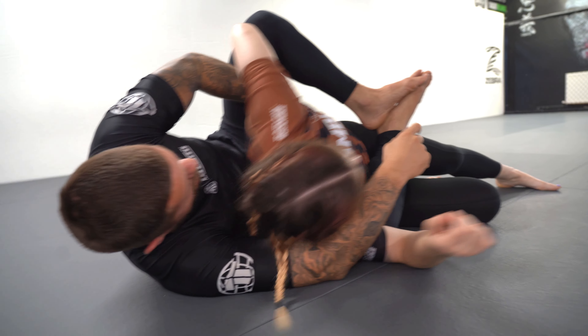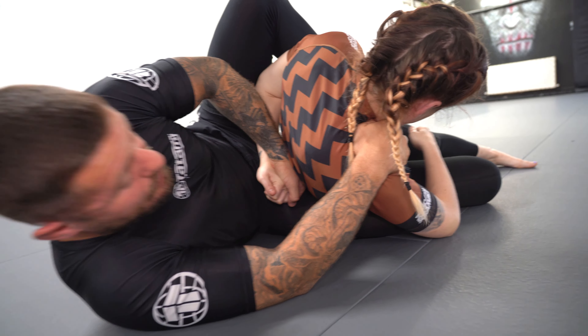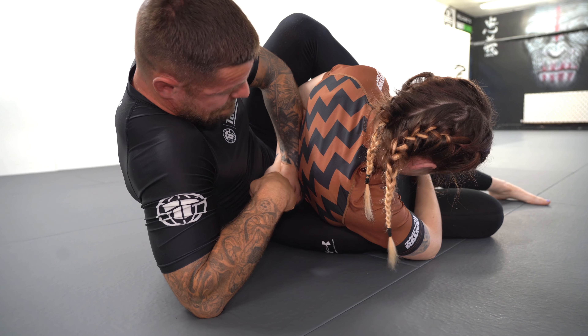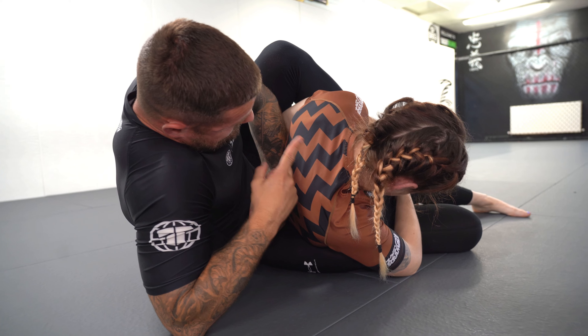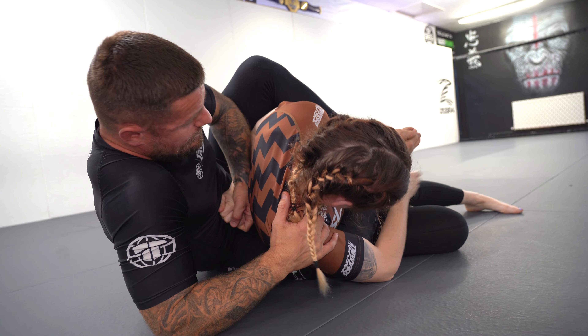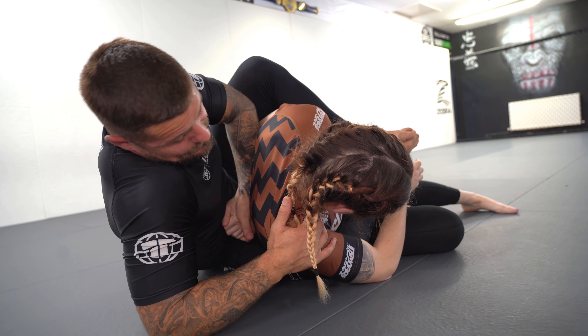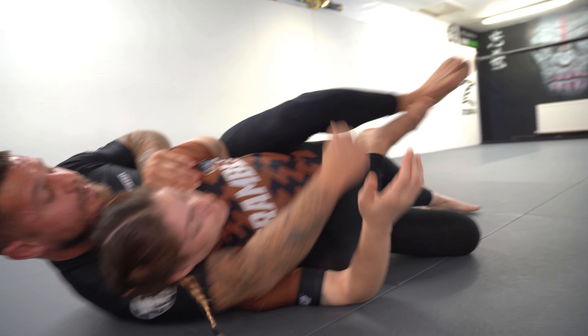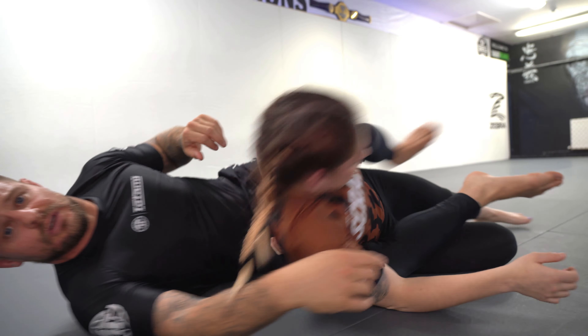A really simple option here if someone doesn't have great shoulder mobility: bring the hand outside, cup the shoulder with the right hand — up on the elbow — and pull the hand towards Marie's left shoulder, so the left hand goes up towards the left shoulder. Control the shoulder and get a good tight finish from here. If someone has good shoulder mobility, pull them back inside and use it as an arm trap to finish the rear naked choke.